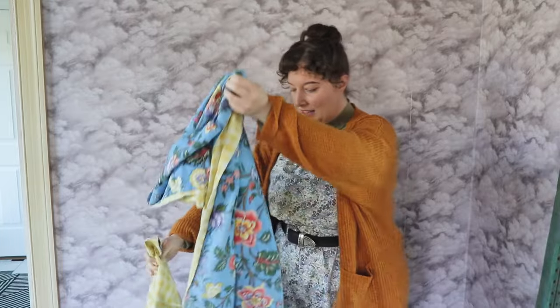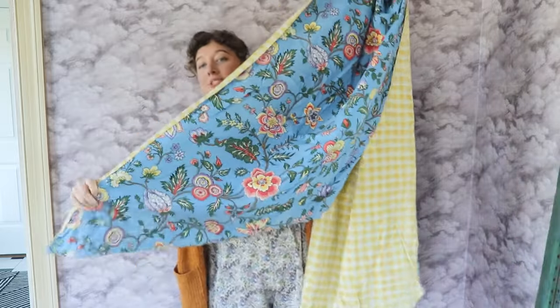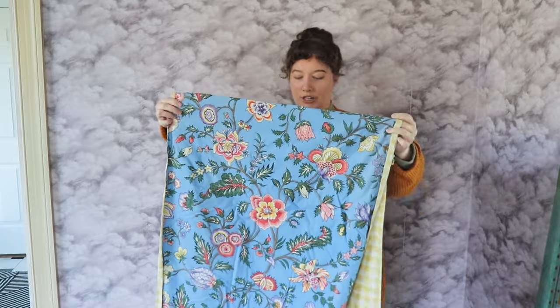Let me show you the fabric though. I thrifted two of these — I'm assuming they're table runners, but at the bottom they have this pointed edge. And I think that would make a cool tabard-inspired dress bodice thingy. We're going to do that this time, and I think it's going to look really fun, but first I have to find all of the pattern pieces. Let's go.